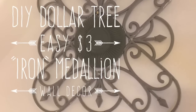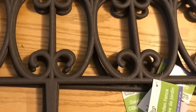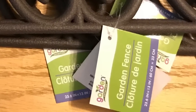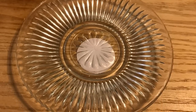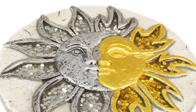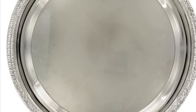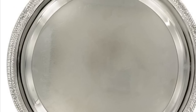Hi everybody, welcome back to my channel! Today we're going to do a DIY Dollar Tree easy $3 iron-looking wall medallion. We're going to use some garden fence — you'll need two of them for this size — and this glass plate, the small one about six inches. If you can't find it, this sun stepping stone might work and would be very pretty.